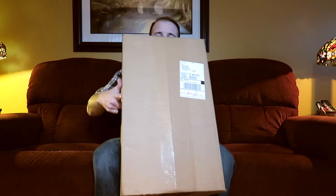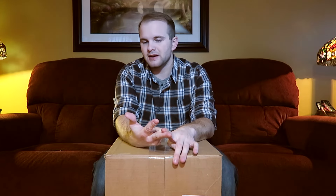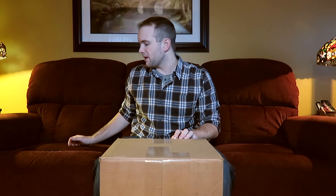Hey guys, Benjamin Nowak here. Welcome to another unboxing video. If you watched my last car vlog video, I talked about my partnership with Biggs for 2016, and this is essentially the truest form of unboxing there can be. I know this is a box from Biggs but I have no clue what's in here. I know there are seeds but I don't know if they're shelled, if they're big bags, if they're slammer tubes. So you're gonna get to see at the same time I'm gonna get to see. Let's get started.